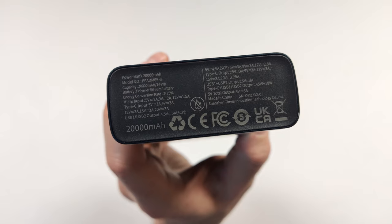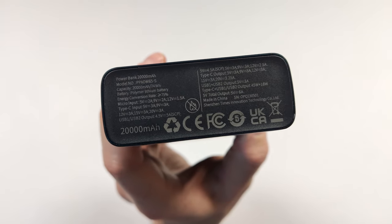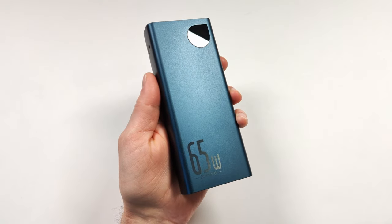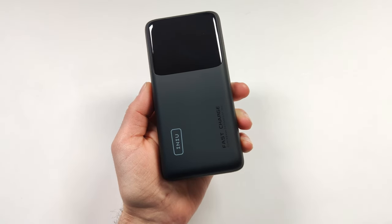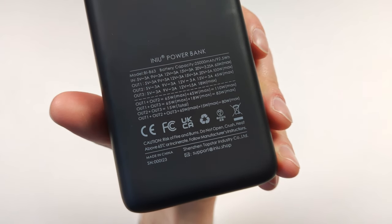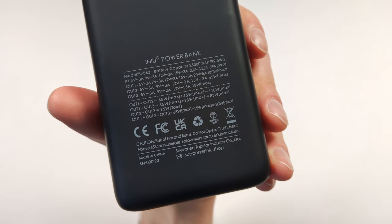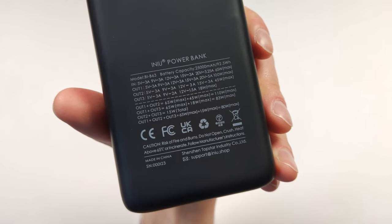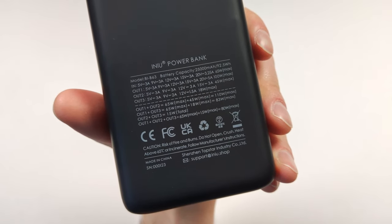This bank is only rated at 20,000 milliamp hours or 74 watt hours, which is still pretty decent. But what if you need something just a little bigger? Here's something a little bigger. This INIU power bank is rated at 25,000 milliamp hours or 92.5 watt hours. This also supports 100 watt quick charging. What if we want something even bigger?